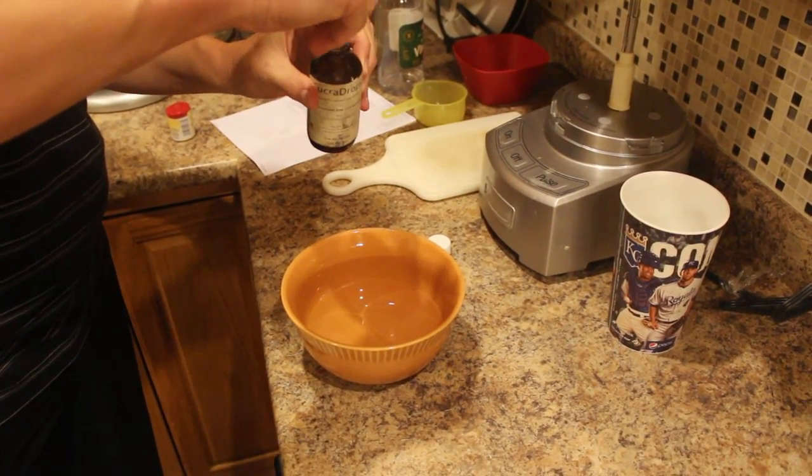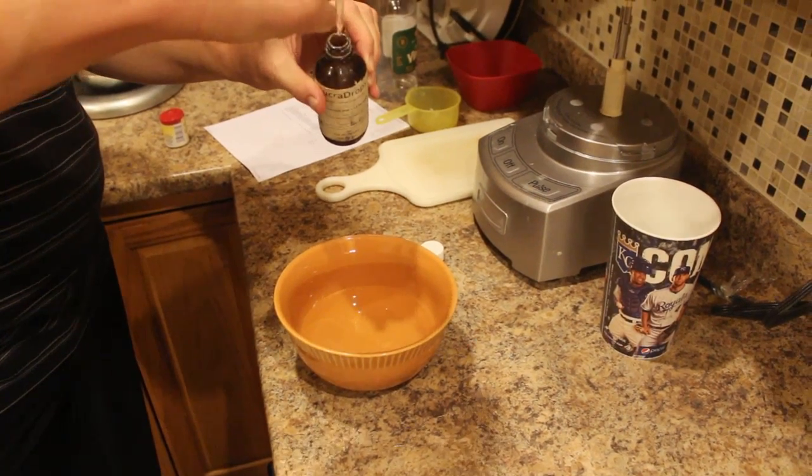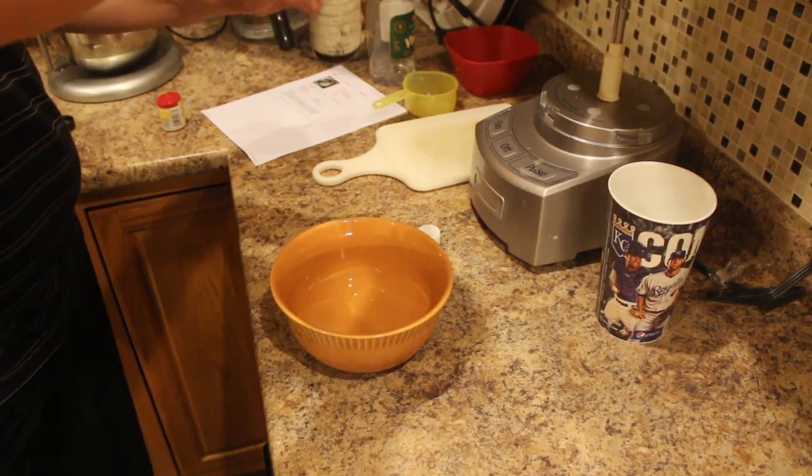The liquid Splenda that I'm using is Easy Sweets, which has a concentration ratio of one teaspoon equal one drop. 36 drops of Splenda later.